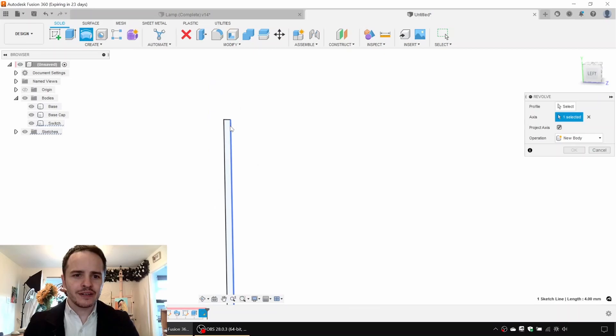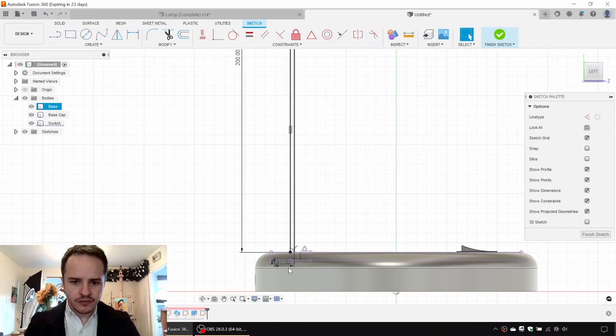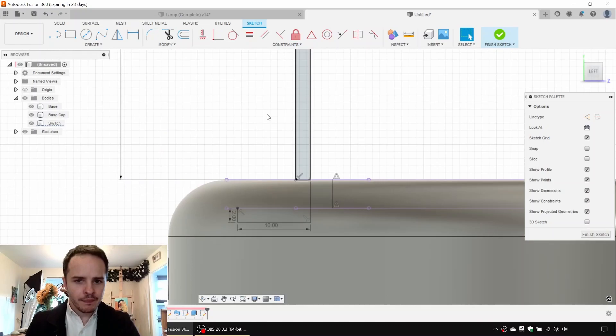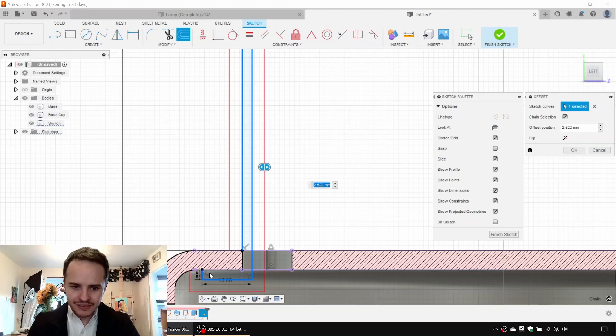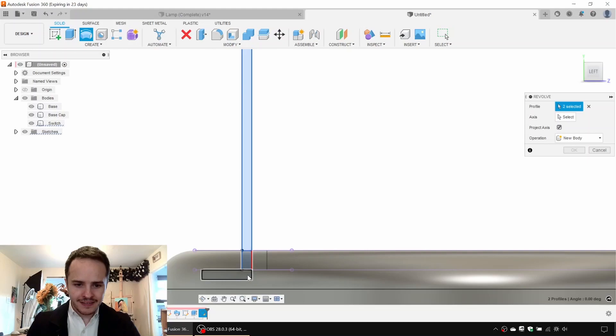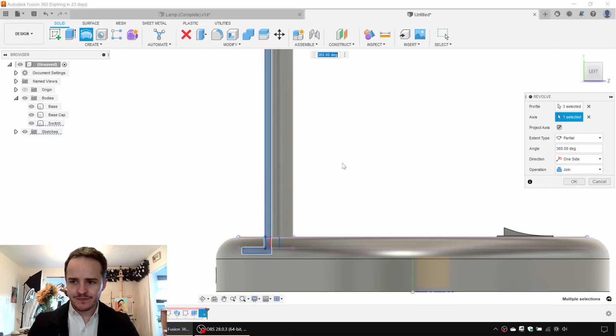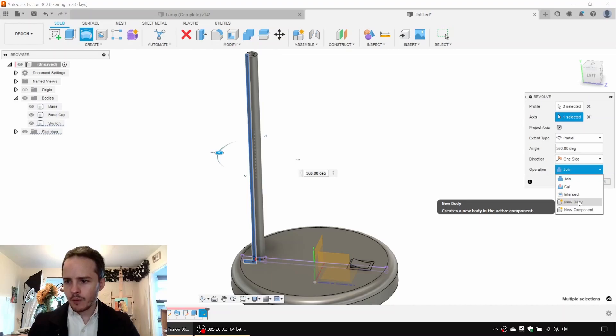We need to revolve this around an axis, so we draw that axis line at the center. If the profile won't revolve, use the Offset trick — expanding it shows where any gap is, so we draw in the missing lines to close the profile. Then go to Revolve, pick the cross sections, select the axis we drew. Now we've got our stem. Set operation to New Body and name it 'stem rigid'.